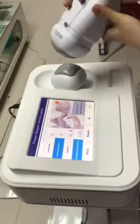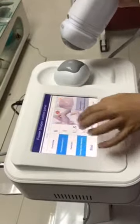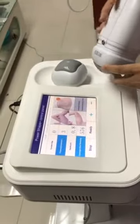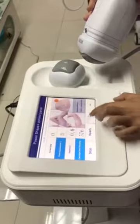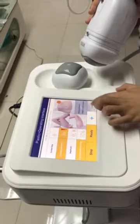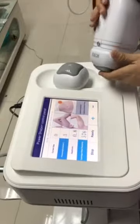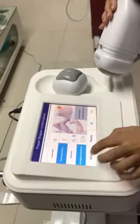You can see there are three parts: this is the belly, the thigh, and the arms. Firstly, we can look at the belly. This is the energy — it is from 3 to 45. Usually we start with the lowest energy, 3, and you can adjust the energy according to your customer's tolerance. And these are the belly, the thighs, and the arms.